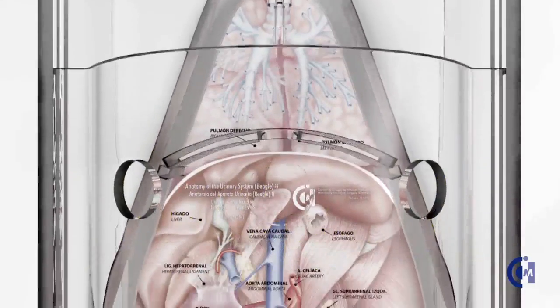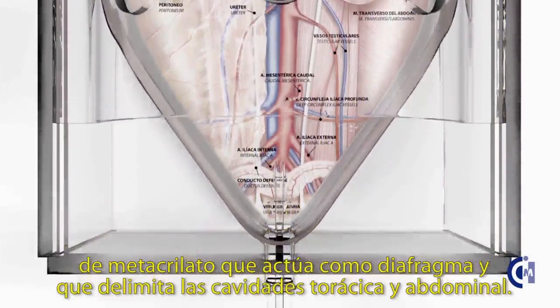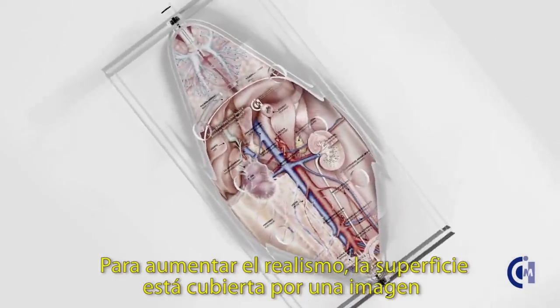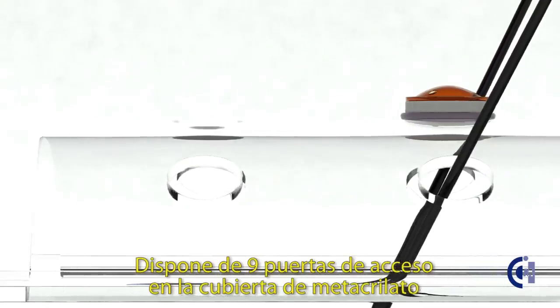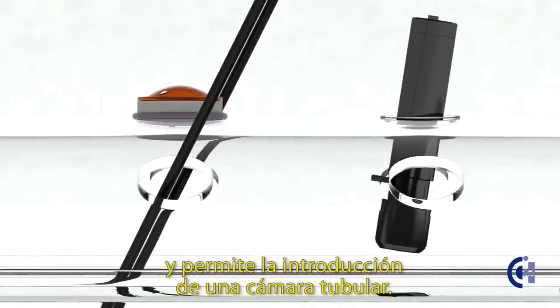The workspace is divided by a curved sheet of methacrylate acting as a diaphragm, which defines the thoracic and abdominal cavities. To increase the realism, its surface is covered by a picture of the abdominal and thoracic organs. It has nine access ports on its curved methacrylate cover and allows the introduction of a tubular camera.